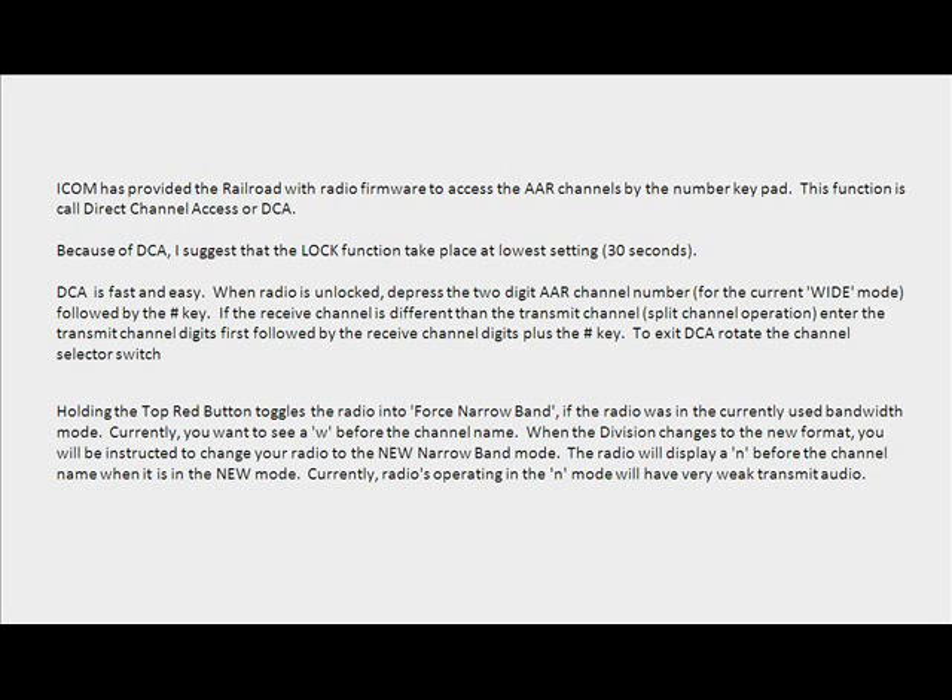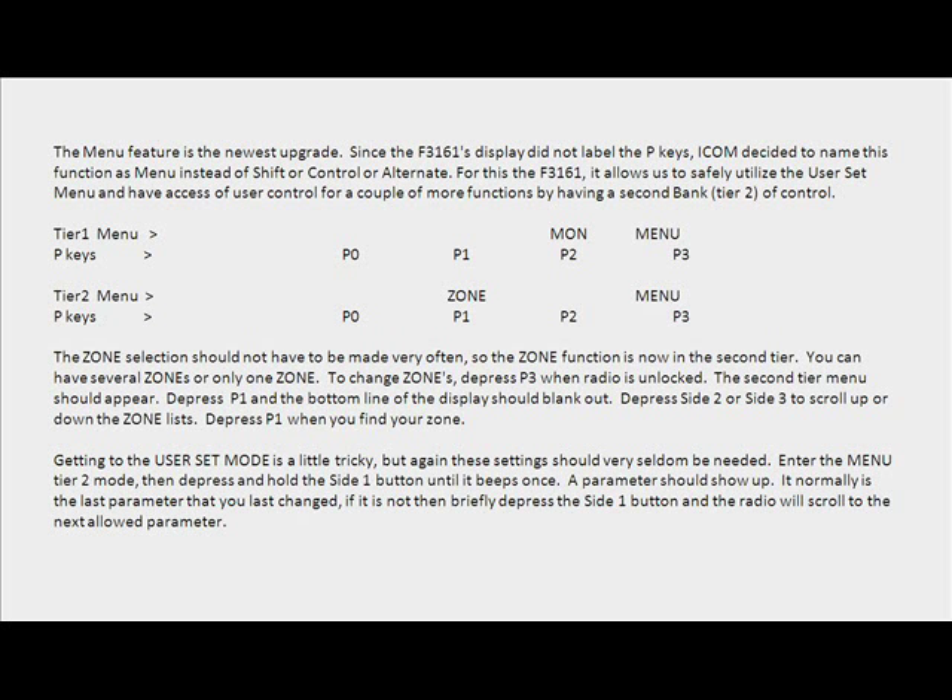To exit DCA, rotate the channel selector switch. Holding the top red button toggles the radio into force narrow band if the radio was in the currently used bandwidth mode. Currently you'll want CAW before the channel name. When the division changes to the new format, you will be instructed to change your radio to the new narrow band mode. The radio will display AN before the channel name when it is in the new mode. Radios operating in the N mode will have very weak transmit audio.